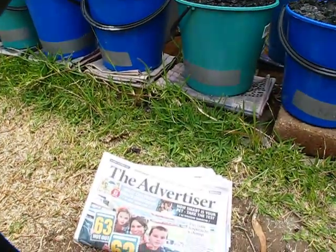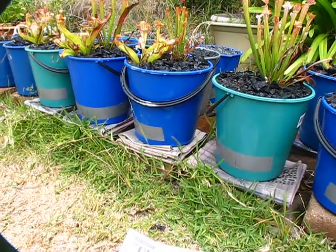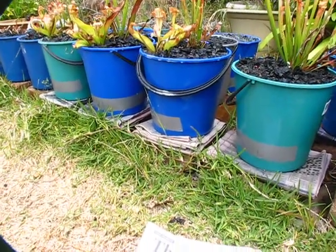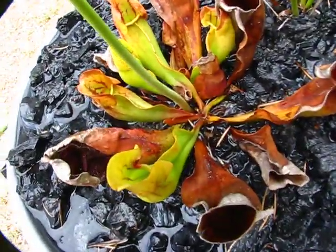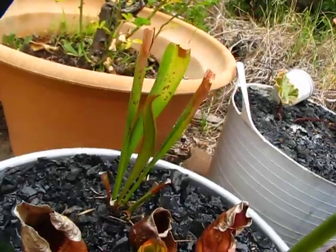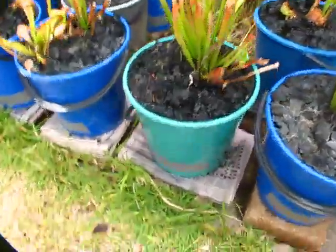I've almost burnt my Sarracenias to death - I accidentally doubled the amount and almost killed them. But they're coming back; you can see new growth happening there, and the pitcher forming with new growth, so we're making slow but steady progress.